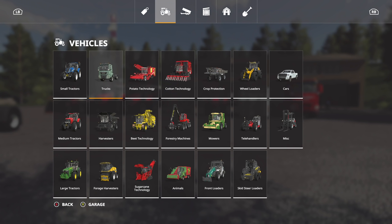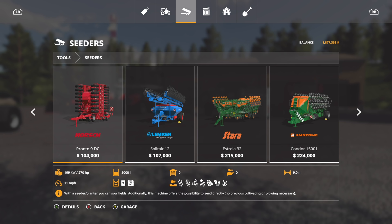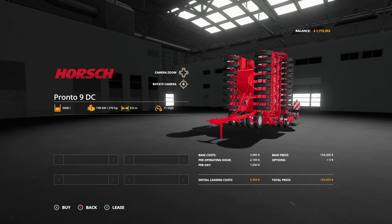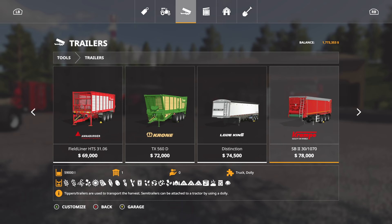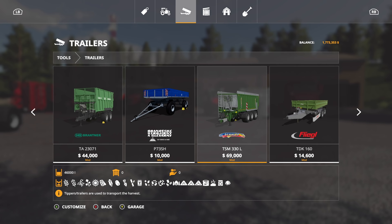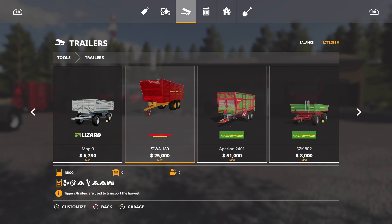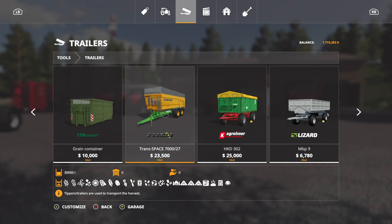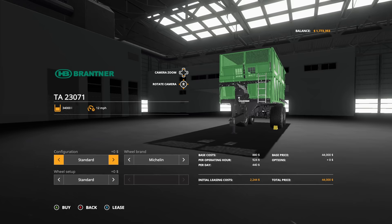We had one direct drill and got rid of it — we're now using the Amazon on a different map, so we're going to go back to the Horsch Pronto 270. Our smaller Massey should be able to pull this just fine; may run into some snags here and there but it'll work. We also need a small tipper, so let's look at a couple options — the Joskin, the Brandner which is really cool. We're using the Strautmann already on a different map so we can't use that. You know what, let's go with the Brandner — 34,000 liters should be plenty. Trailer Borg tires and wides.